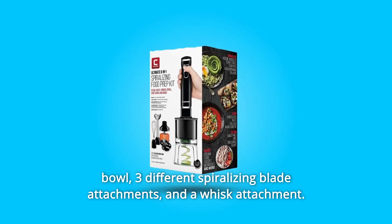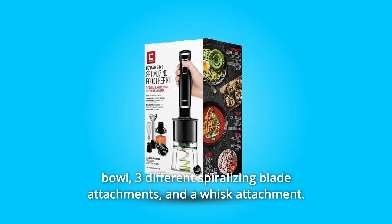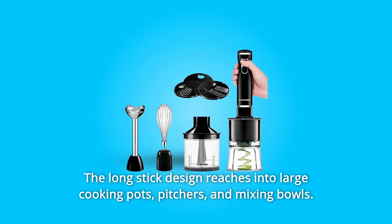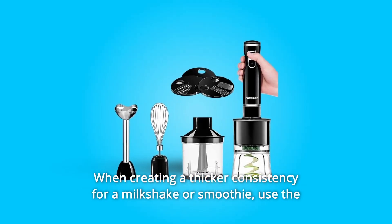The set also includes a chopper bowl, three different spiralizing blade attachments, and a whisk attachment. The long stick design reaches into large cooking pots, pitchers, and mixing bowls when creating a thicker consistency for a milkshake or smoothie.